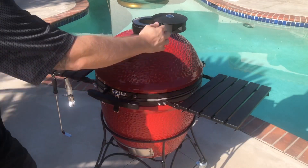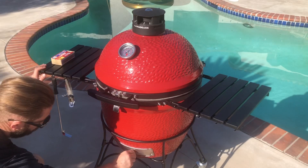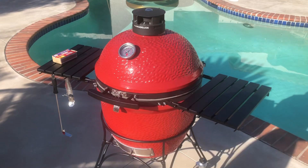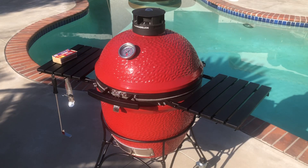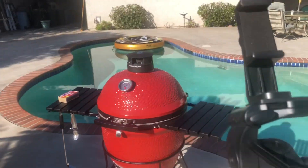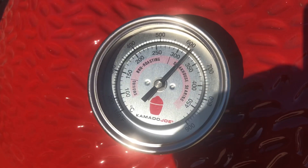We've reached the desired temperature now to burn off all those shipping oils, so we're going to restrict the airflow by closing the top vent and closing the bottom vent. We're just going to hold this temperature for around 15-20 minutes. Then we're going to reduce the temperature by restricting the airflow even more to bring the temperature down to our desired cooking temperature.